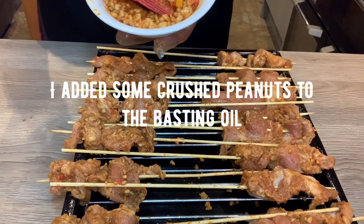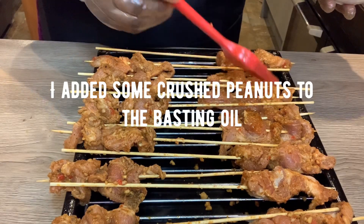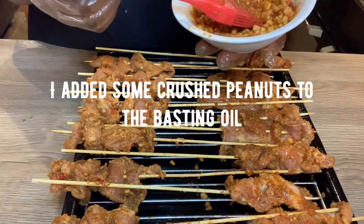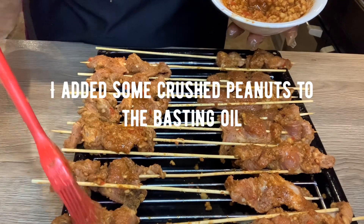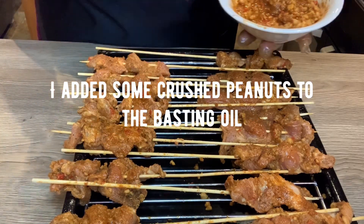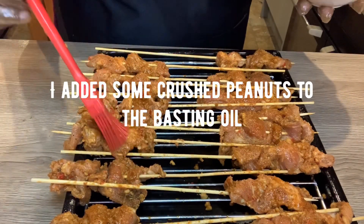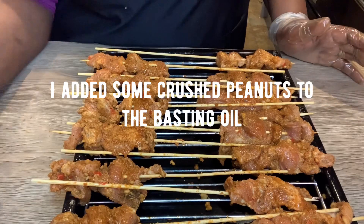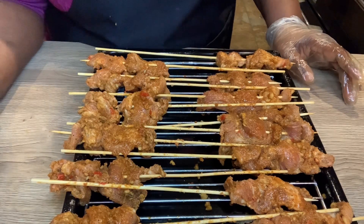I don't want it to dry — every 10 to 20 minutes I'll be checking it and basting it so it doesn't dry out. There's nothing worse than eating suya you can't chew — suya should not be like fried meat, it should be grilled and a bit soft as well. That's how the Hausa people do it too — they always baste while grilling. I'm going to put that in the oven for about 45 minutes to an hour.